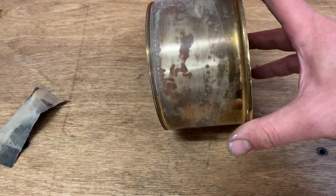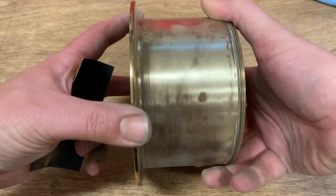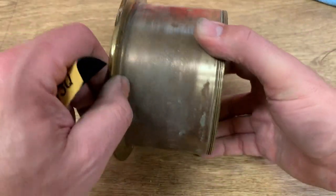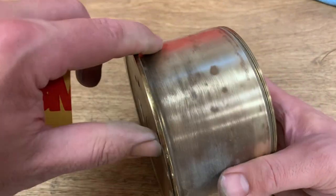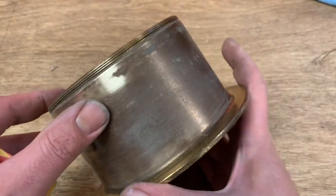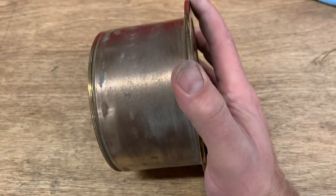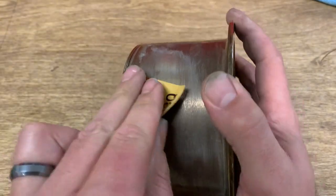I'm going to go ahead and get partway around — we'll be back in a minute. I started with 800-grit sandpaper and have actually downshifted to 400 grit. I'll probably go back and hit it again with 800 grit, but there's so much gunk on here that 400 grit is the right starting point.